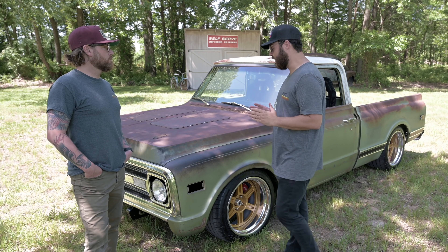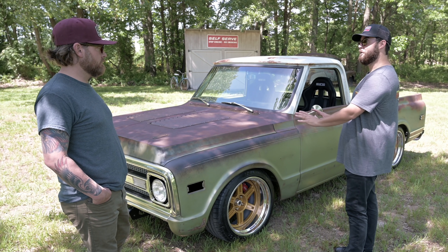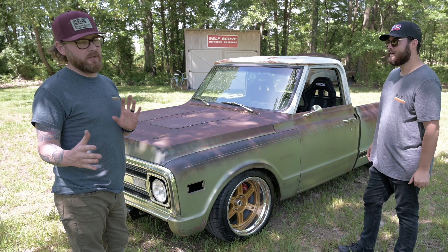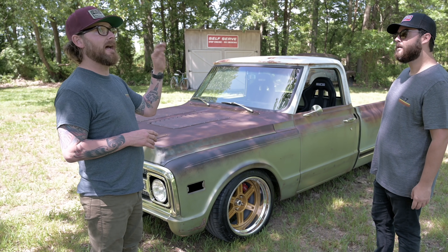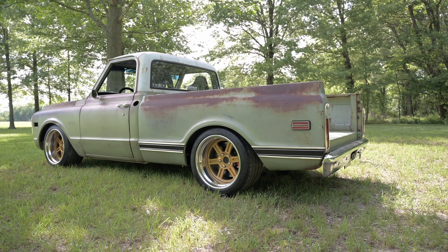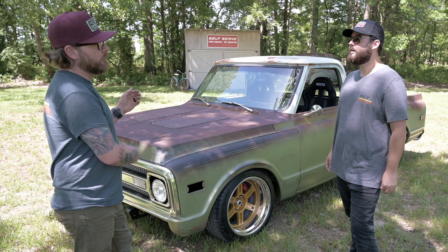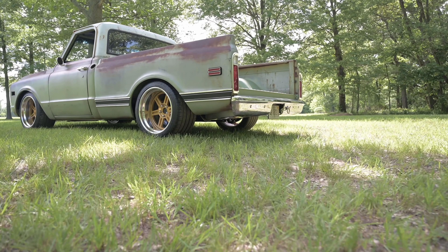Before we jump into all that, I really want to ask you to point out what's been going on with the paintwork on the door and fender section. The truck is not together right now, but it has been together. So last summer, last fall, we built the truck and gave it back to Shane, the owner. He drove it all fall, drove it all winter. We call this version 1.2 — Capone 1.2.